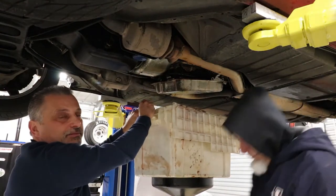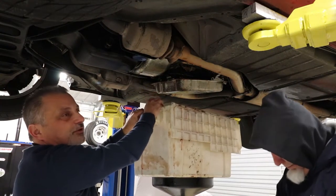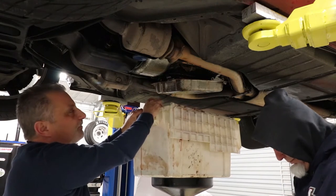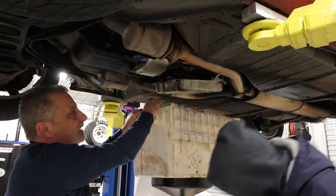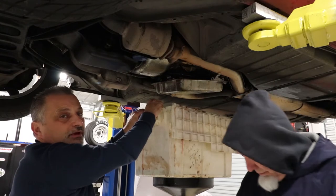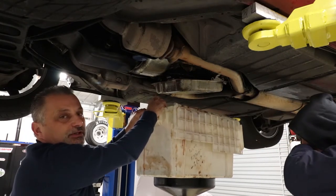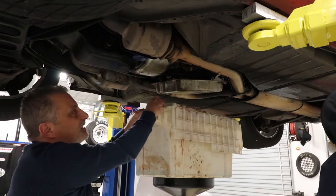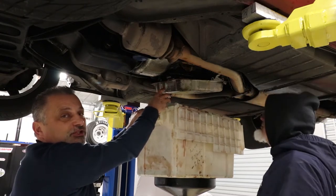Terry just mentioned that you're going to get some drainage coming from the torque converter itself. When you take it into a shop and have it totally flushed, they can get the majority of the fluid out of the torque converter as well. But all I'm doing today is just a drain and fill — basically the fluid that's in the pan here is what's going to be changed out.